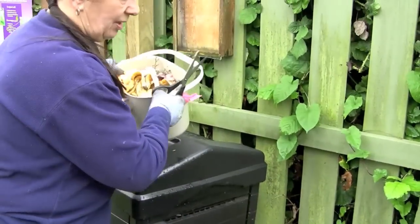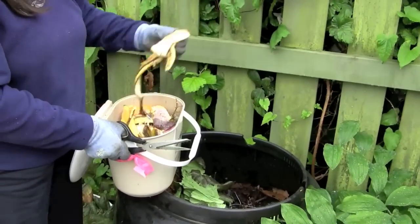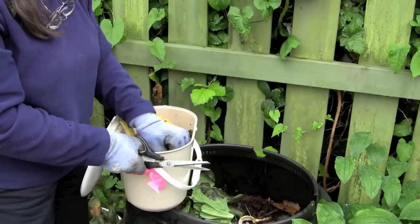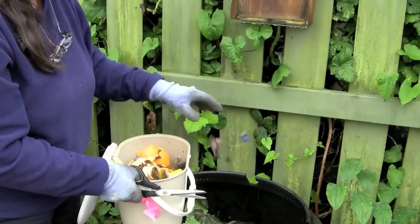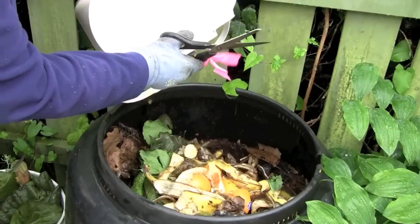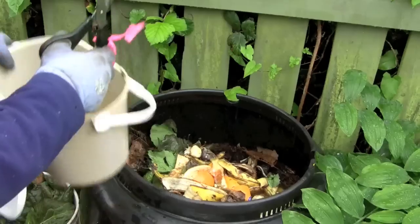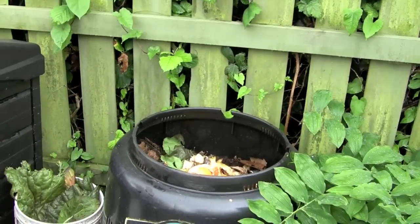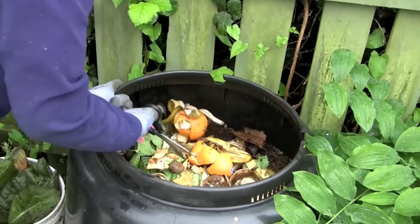We have lots of kitchen stuff here we can put in: there's banana peels, orange peels, apple cores, tea bags — so this stuff is all good for the compost bin. Those are our nitrogen sources, the garden waste and the kitchen scraps.